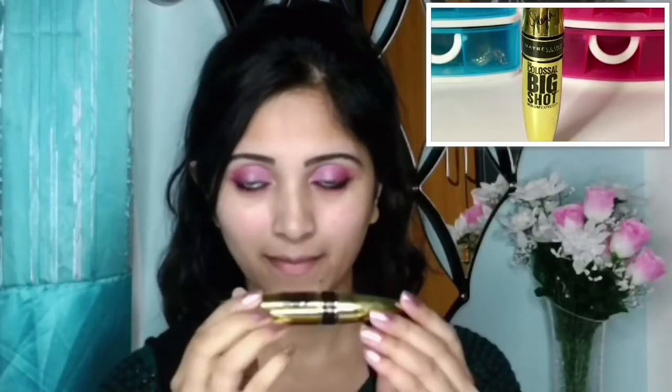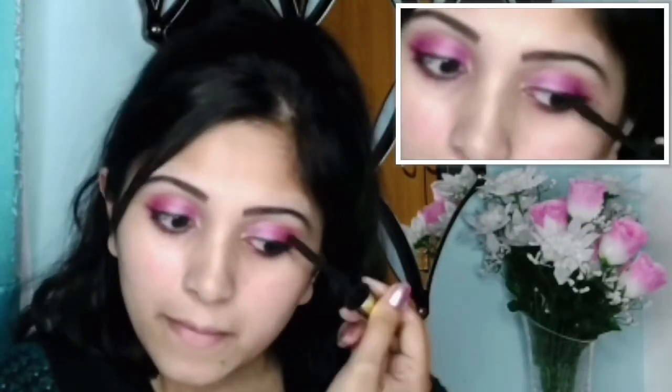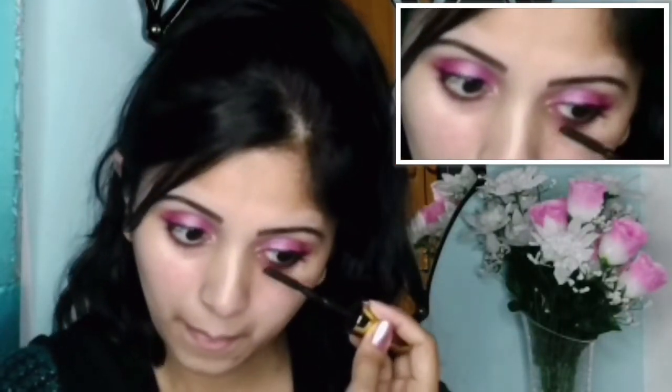Now I will use this Maybelline Colossal Big Shot Volume Express Mascara. This mascara is so good that it works almost like false eyelashes for me, as I personally do not like to use false eyelashes. I will apply it on top of my upper lash and only under the corner of my upper lash line, and will do a zigzag motion for my lower lash line. While it remains wet, I will use my finger to curl my upper corner lash, as it will work like a lash curler for me.